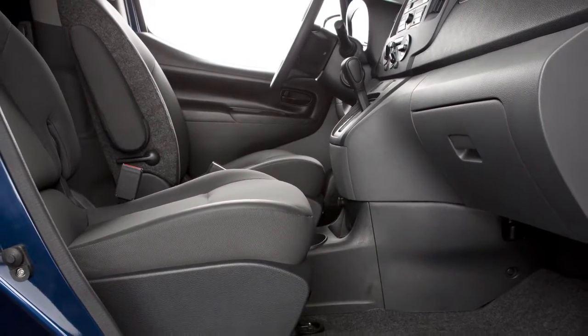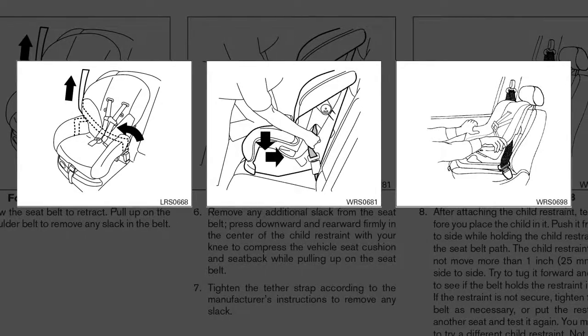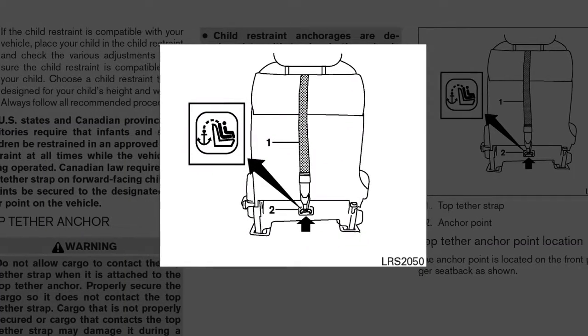This vehicle is equipped with top tether anchors. Please refer to your owner's manual to find out which seating positions are equipped with anchor points. The seat belts in your vehicle can also be used to secure the child restraint.